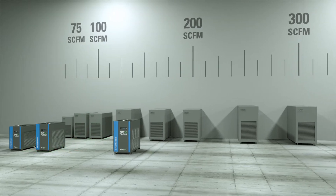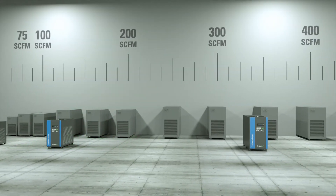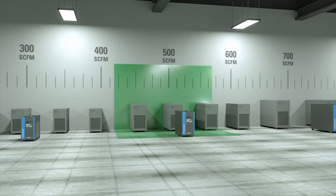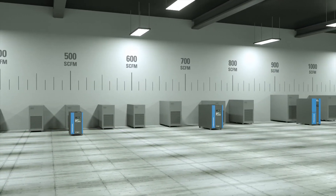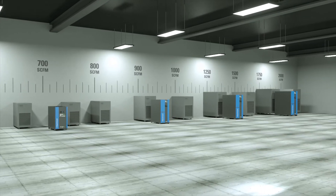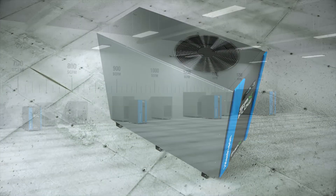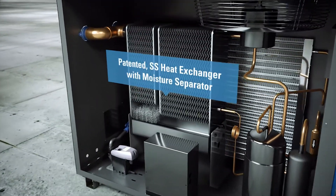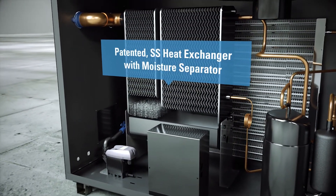The Flex Series, named for its flexible design and increased multi-flow bandwidth, is an optimized product enabling deployment into a broader range of flows without compromising initial cost, energy consumption, or dew point performance. The stainless steel heat exchanger and PCM creates a new standard in refrigerated air drying.